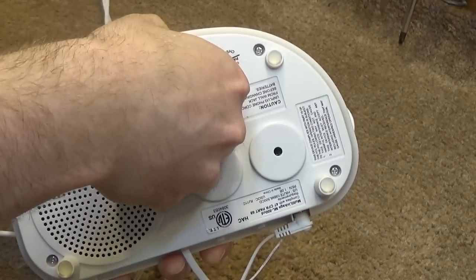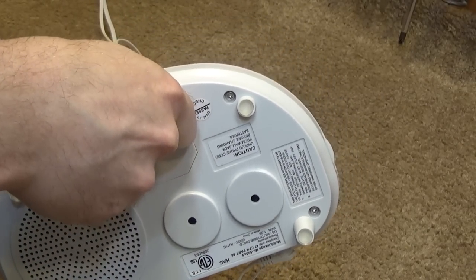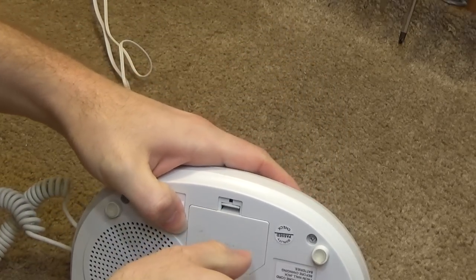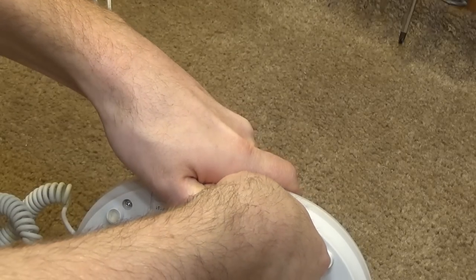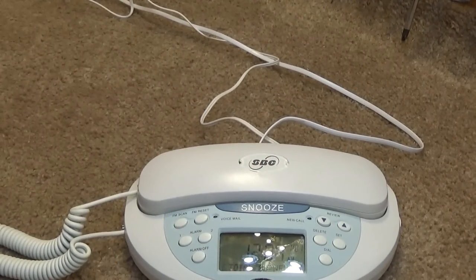I believe this is a battery backup. The tab is broken so I don't know how exactly one is supposed to open this. Well, I apologize for those that were curious as to what kind of batteries it takes — I don't know and I can't figure it out easily.